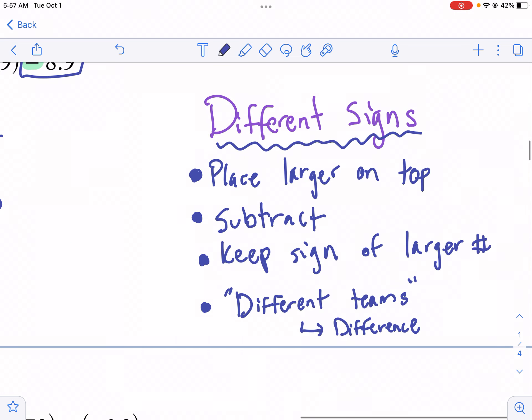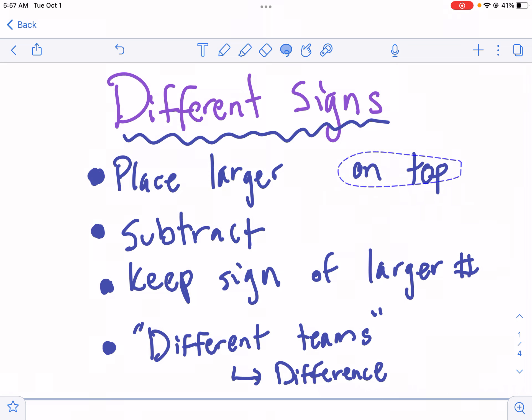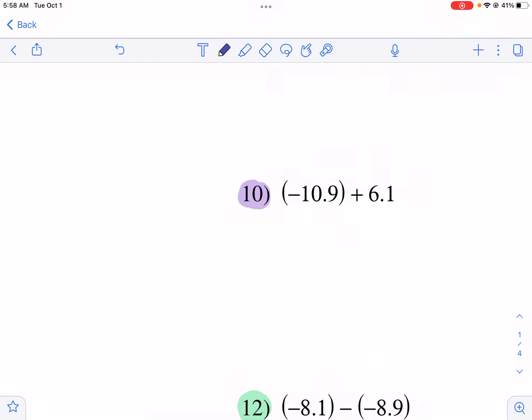Let's talk about different signs. With different signs, you're going to place the larger number on top, then subtract. The key difference: you keep the sign of the larger number after subtracting. I like to think of this as different teams. If the score is five to three, you won by two — you subtracted the other team's points. Different teams, different signs — and 'difference' in math means subtraction. I've highlighted the problems on the worksheet that require this.